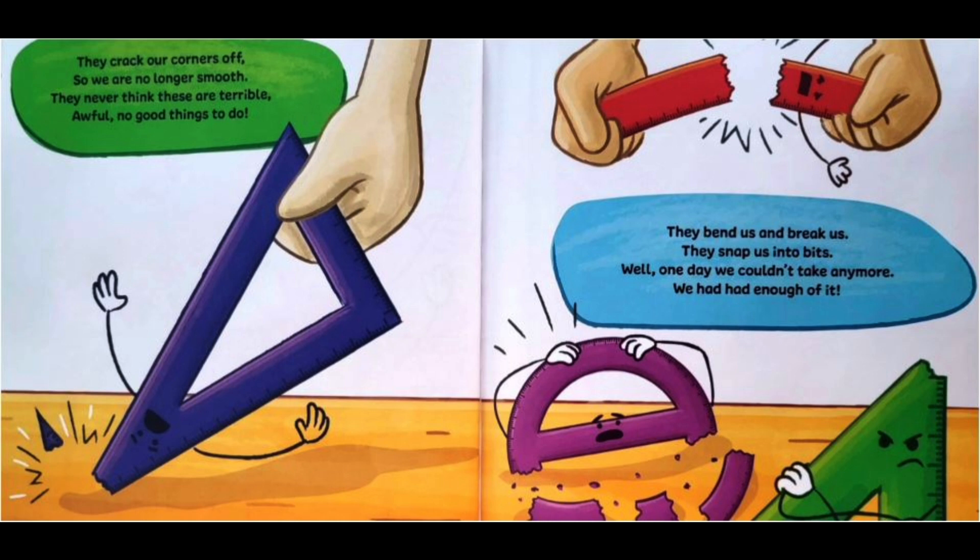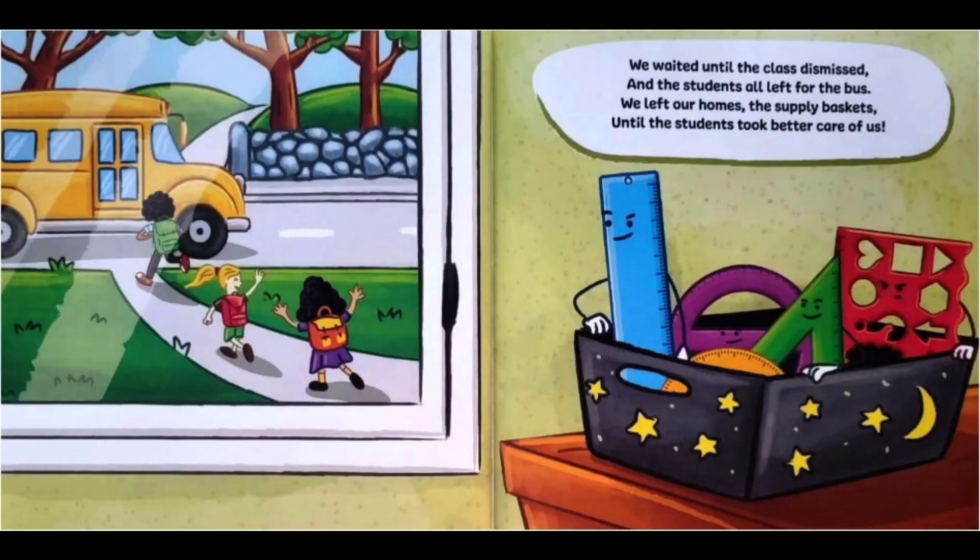They bend us and break us. They snap us into bits. Well, one day we couldn't take any more — we had enough of it. We waited until the class dismissed and the students all left for the bus. We left our homes, the supply baskets, until the students took better care of us.